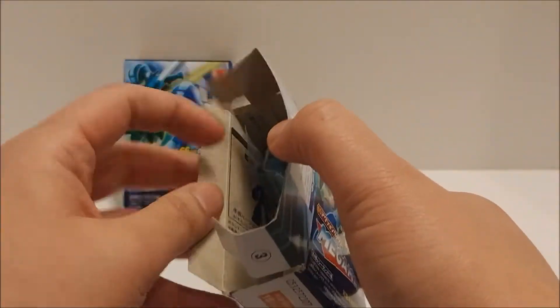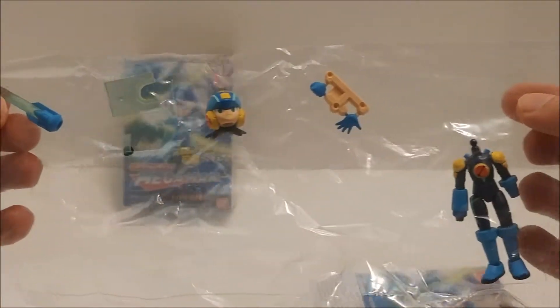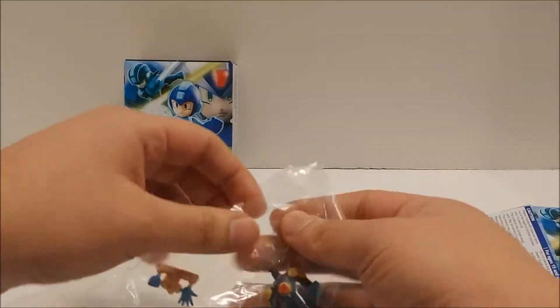Let's go ahead and open this one up. You get this bag full of the pieces to your Mega Man, and then in the box inside are instructions if you need them. I don't think I need them, but yeah, we'll go ahead and put the box to the side and get these opened up.